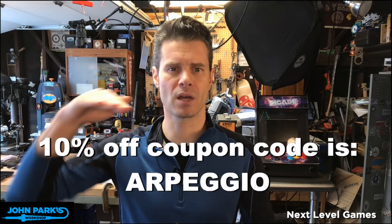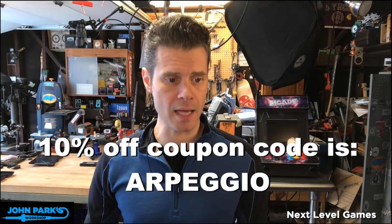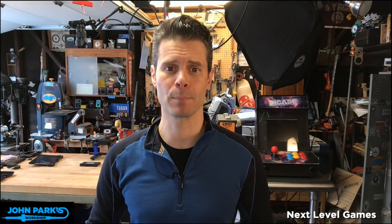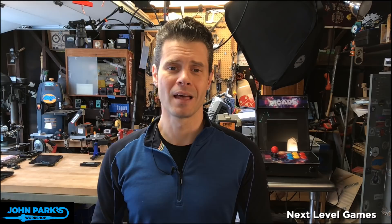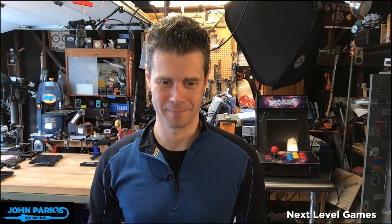That is the show for today. Thank you for stopping by John Park's Workshop. I hope you enjoyed this. Please keep an eye out on social media and the learn guide for 'Taking Your Video Games to the Next Level' to come out. I will see you all next week. Thank you so much.